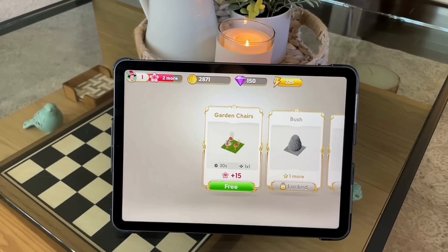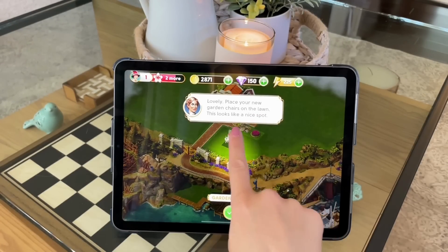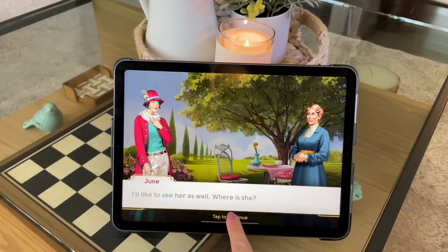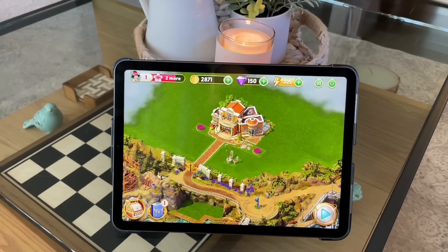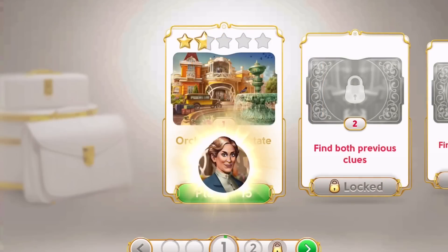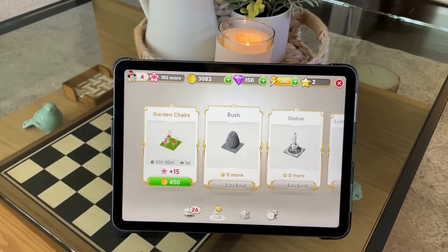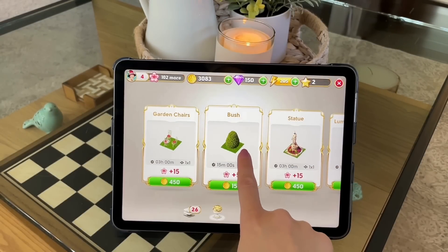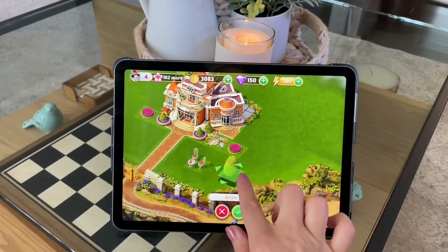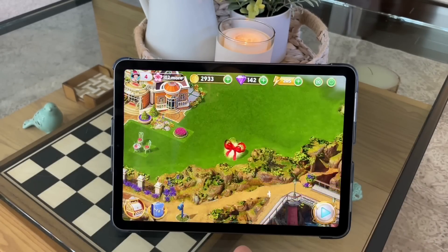So you can see it here — I did download it on my tablet so it'd be a little bit bigger. I downloaded a brand new game because I wanted to show you guys how it looks right from the start. It takes you back in time to the twenties and it's kind of a mystery game. You're going to find clues and search for things, but the story definitely pulls you in. One of my favorite parts is the imagery — it is absolutely stunning. You also get to collect rewards as you go along: flowers, coins, and diamonds, and then you can use those in the store to purchase things for your mansion or your garden.